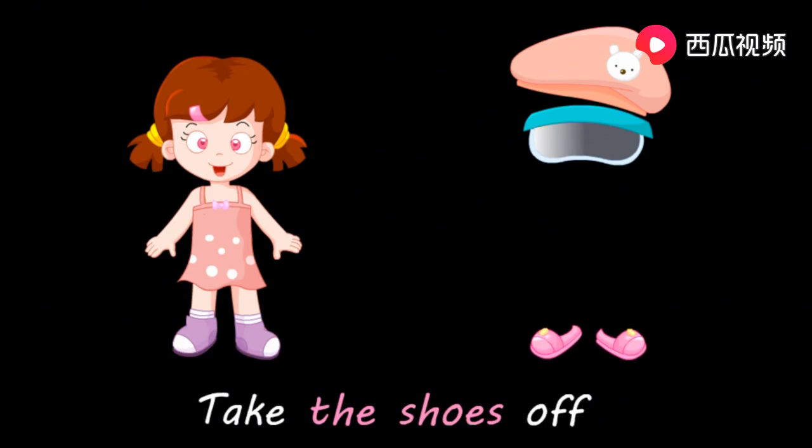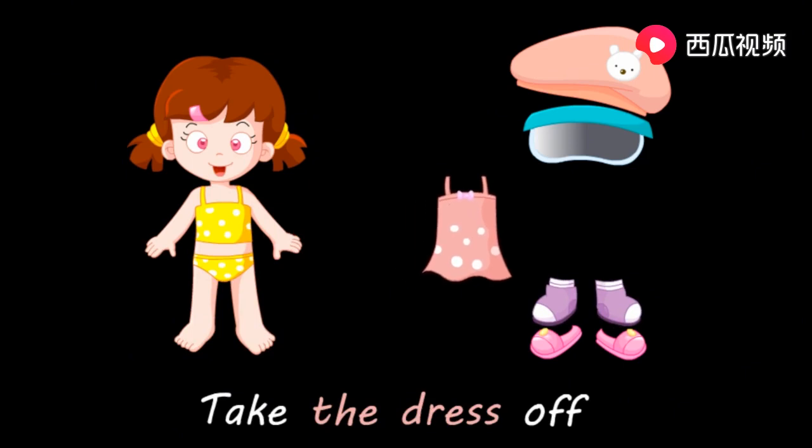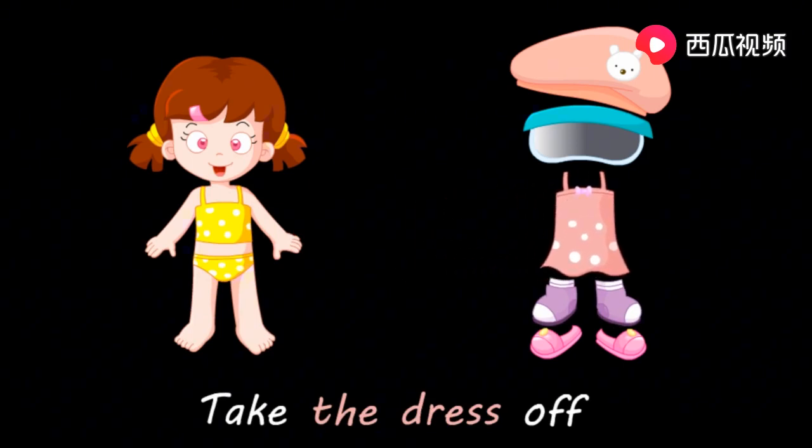Take the shoes off. 脱下裙子。 Take the socks off. 脱掉袜子。 Take the dress off. 脱下裙子。